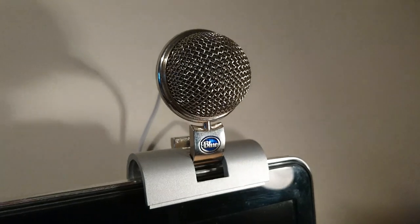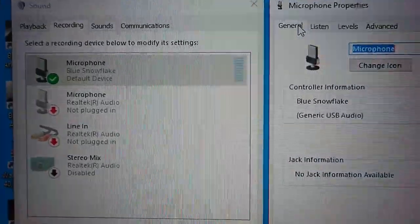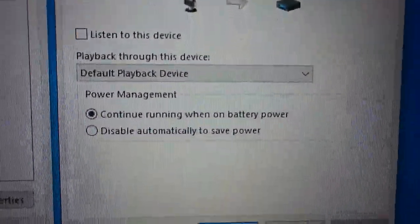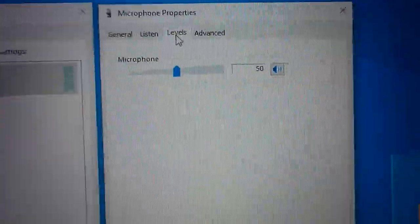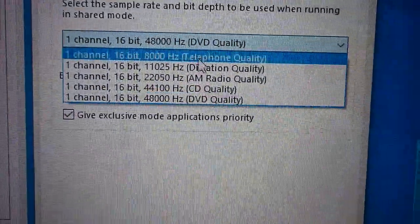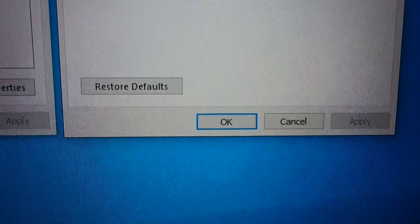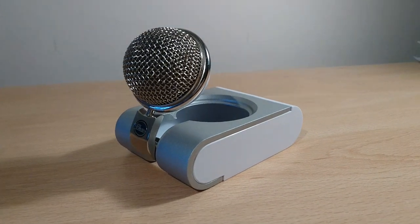It does a bit depth of 16-bit, up to 44 kHz. Frequency response is 35 Hz to 20 kHz and the maximum SPL is 125. This is showing you the settings in Windows — I'm recording at 75% gain, and you want to use either 44,100 or 48,000 Hz. Super quick review — this is my voice throughout the recording, so thanks for watching.